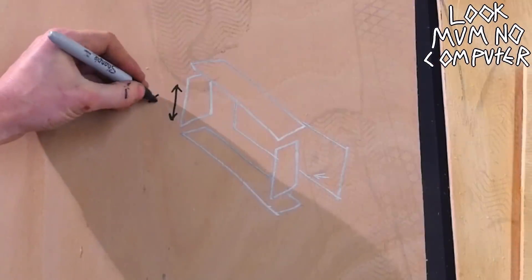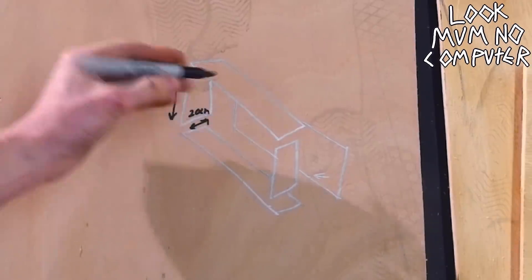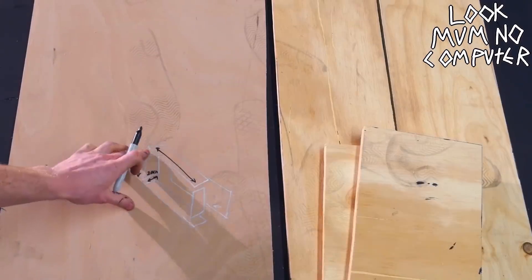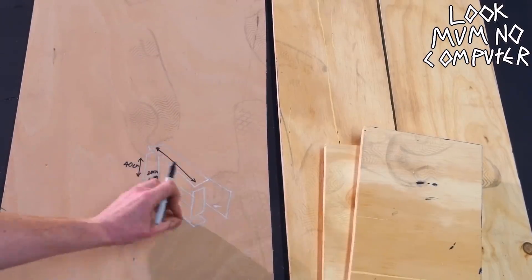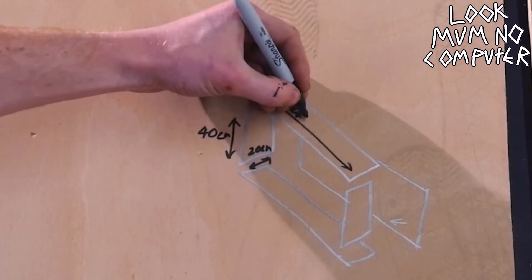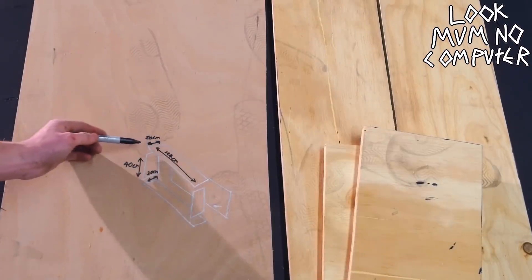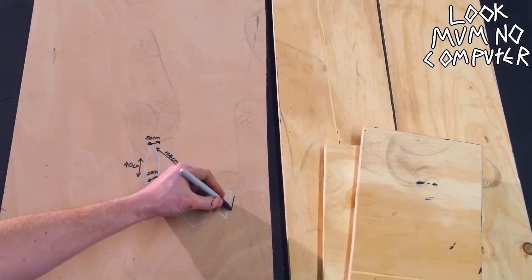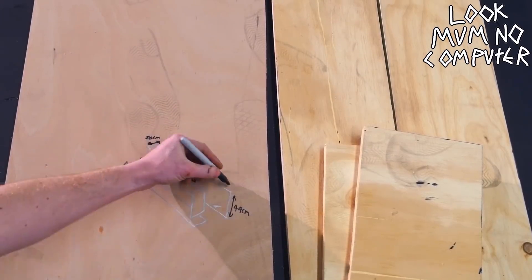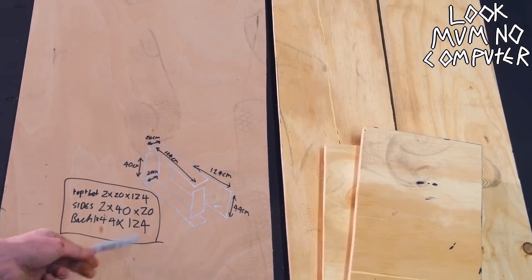These middle ones are going to be 40 centimeters high by 20 centimeters wide. The top ones need to take into account the width of these middle ones, so they're going to have to be two centimeters on each side wider to make sure the 18 millimeter ply fits in, with about two millimeters of play inside the box. So this one for me is going to be 124 centimeters wide by 20 centimeters deep. The back needs to cover the whole back part, so it's going to be 44 centimeters by 124 centimeters.